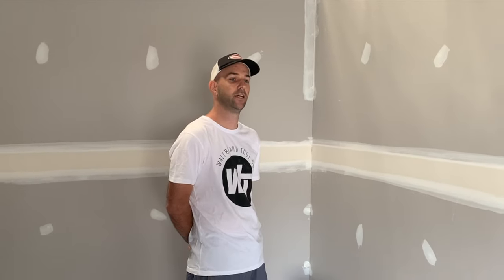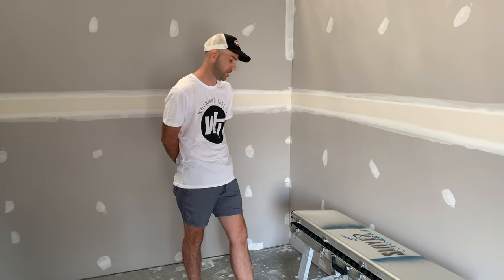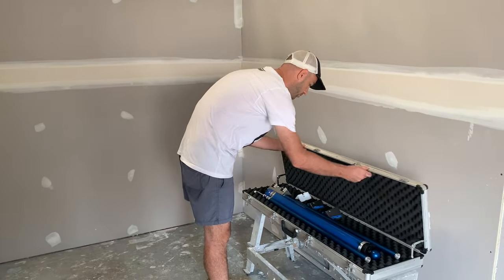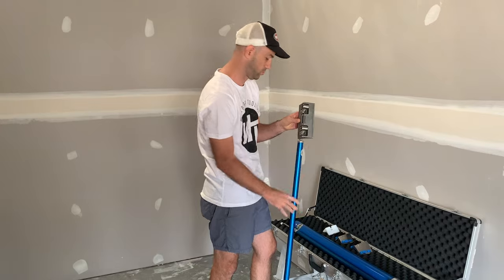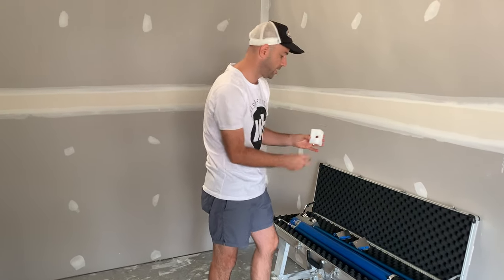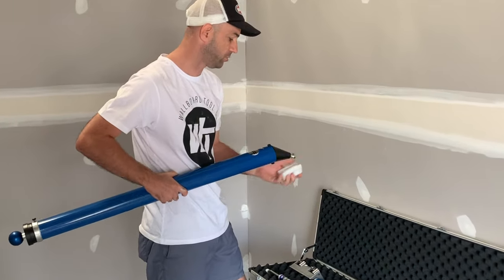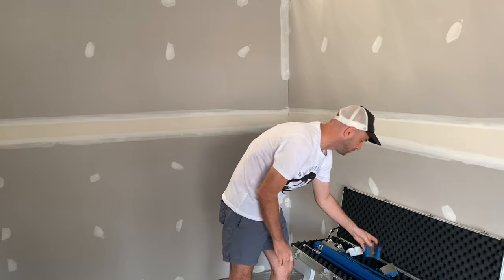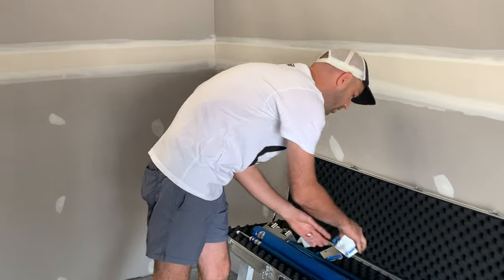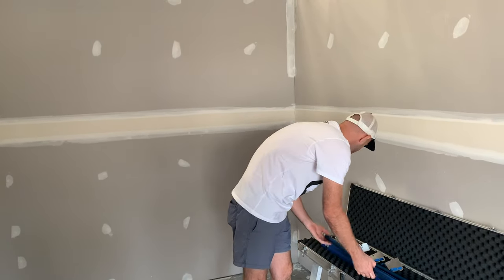We're just down at our wallboard training centre today. I just wanted to take you through one of my favourite kits in the Tape Ray range — the Slayer kit. I'll just walk you through some of the different components. We've got our corner roller with the pivoting wheels, then we move on to the head which applies the mud. This just clips on to the compound applicator tube. Then you've got your 55mm blazing head and your 75mm, there's also a 90mm available, and then we've got your corner finisher handle.